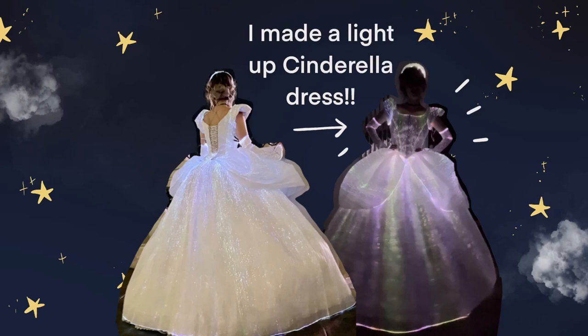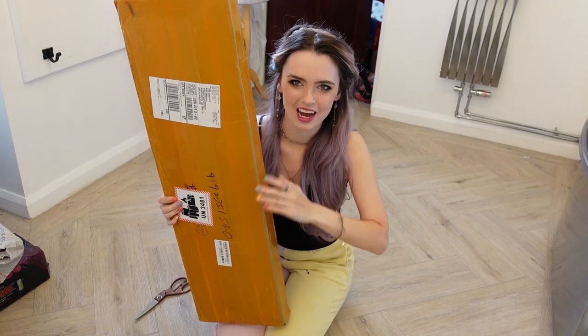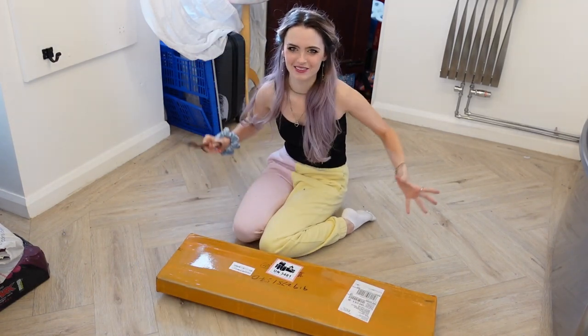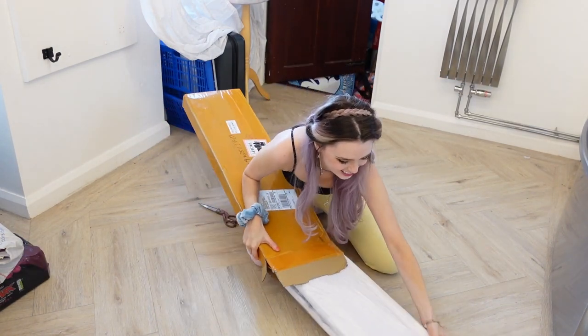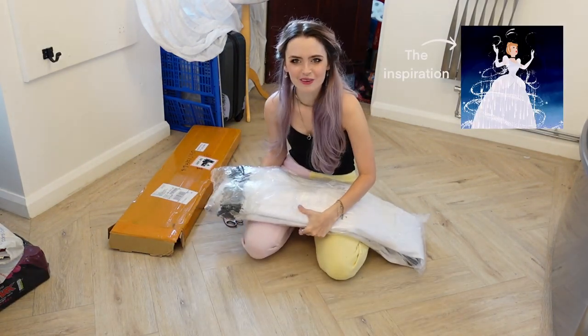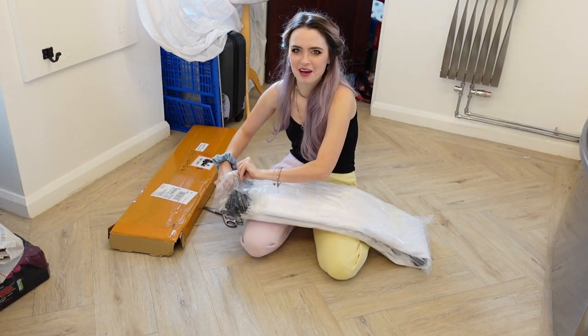Hello and welcome to how I made my light up Cinderella dress using fiber optic fabrics. My light up fabric from Luminous Sonata is here — I am so excited. I've been tracking this like every 20 minutes and it was delivered today. I've been wanting to make a light up dress for so long using fiber optic fabric.